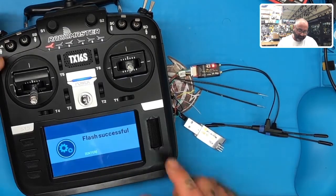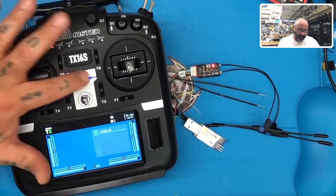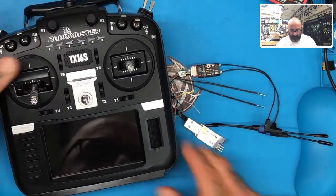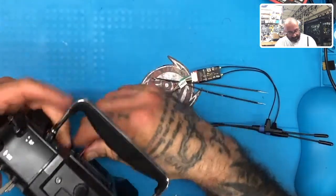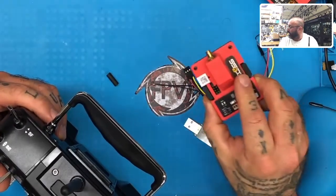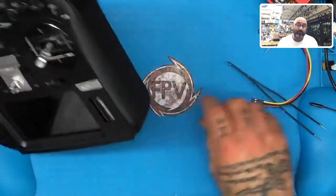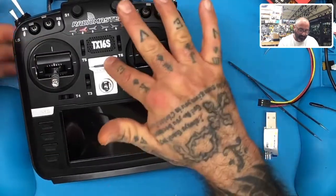Flash is successful — hit Enter, Return, Return. Hold the power button down and cut power. Now take the cable out. Put the R9M ACCESS Edition — the R9M 2019 — back in, which has now been flashed with ACCST firmware. Power it back on.